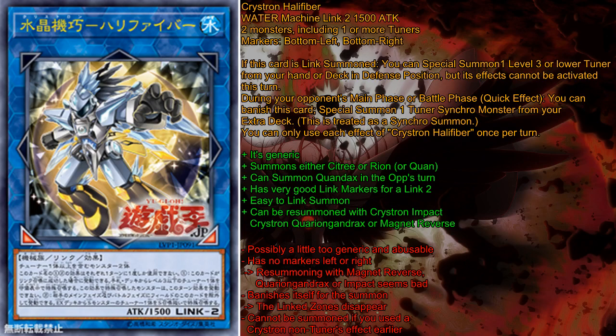Generally, what I think about Halifiber is that it is a very well-designed card — not perfectly designed because of the link marker situation, but its design is very, very good. It can be abused a lot in decks other than Crystrons. It can be played in Yang Zings, Synchrons, Shaddolls even. But looking at Crystron specifically, this card is very, very good, and I would definitely reserve at least one space for Halifiber. One Halifiber is all you need, because you can chain this card to anything that will target or destroy it in your opponent's turn.